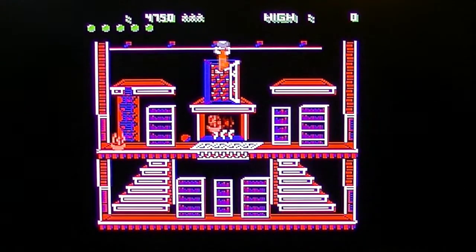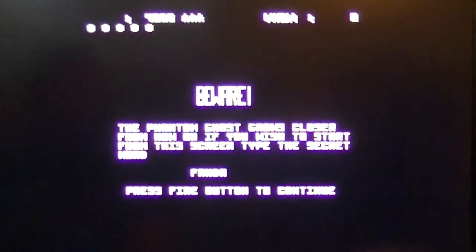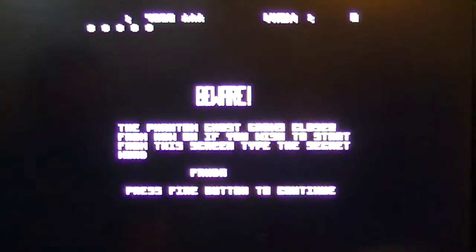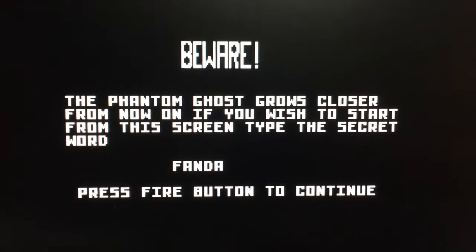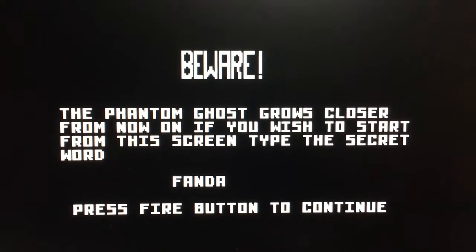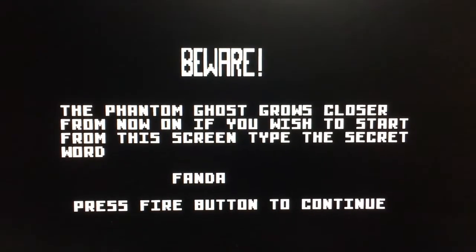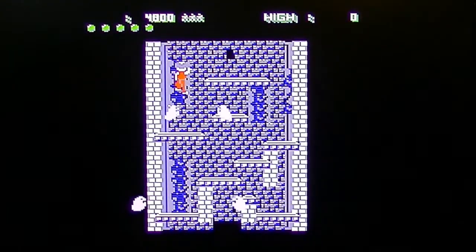The portrait opened — there's a secret door! 'Beware the phantom ghost — now grows closer. From now on, the phantom ghost grows closer. If you wish to start from this screen, type the secret word: fanda.' Press fire to continue. I'll take the secret word — the phantom ghost. Okay, so now we go down.